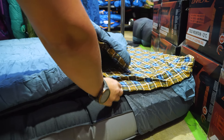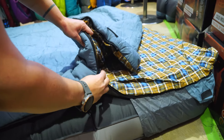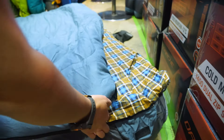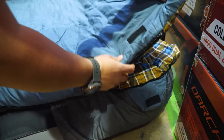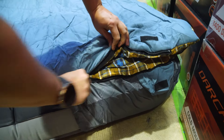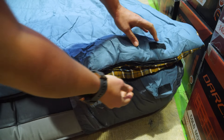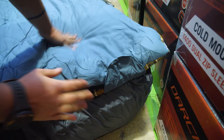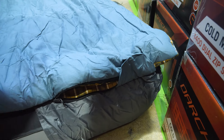You can't accidentally pull that zip open — it sort of keeps itself in place. And up at the top we've got these Velcro tabs. If you want to adjust the zip whilst you're inside for a bit of ventilation on the sides, you can just pop this Velcro tab over and that will help keep the two layers together for you.